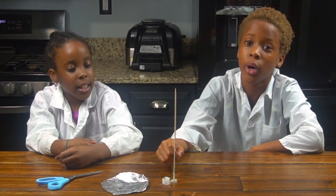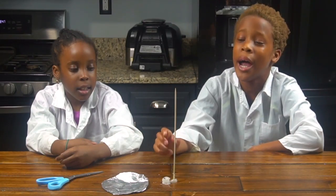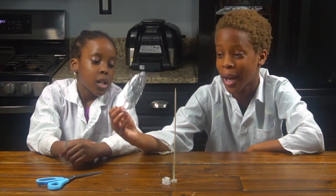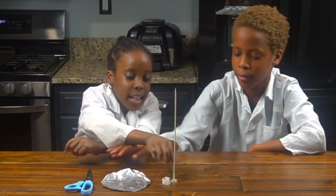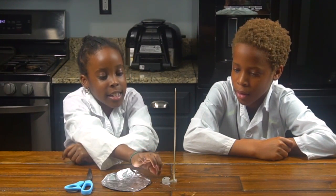For this experiment, you're going to need a skewer stick, a hot glue gun to hot glue your skewer stick to the table, a candle, a lighter, and a foil just cut out like a circle, just like we did it. You're also going to need scissors. When you do the candle, you have to make sure you get wax so you can stick it on the table.